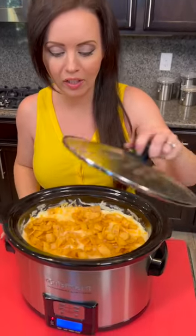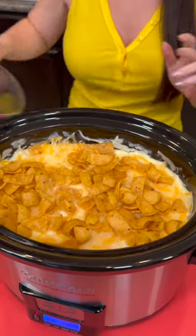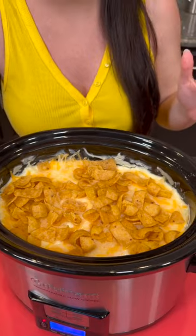Our chili cheese casserole in the crock pot is ready. Look at that — we already know this is going to be delicious because it's got all the ingredients that you know and love. We've got our Fritos, chili with beans — do you like your chili with beans or without beans? Y'all let me know. And then we also have some cheese, some sour cream, and because I like a little bit of spice, I used some Rotel tomatoes with chilies.